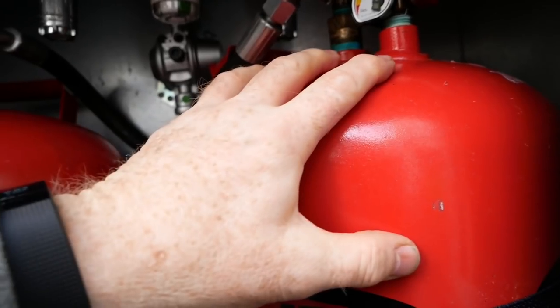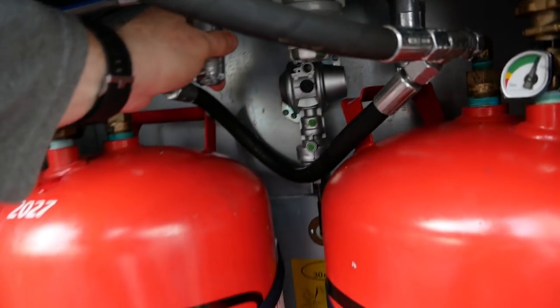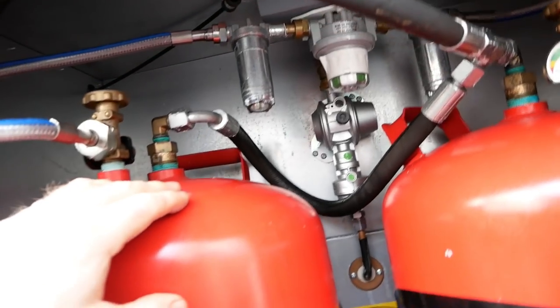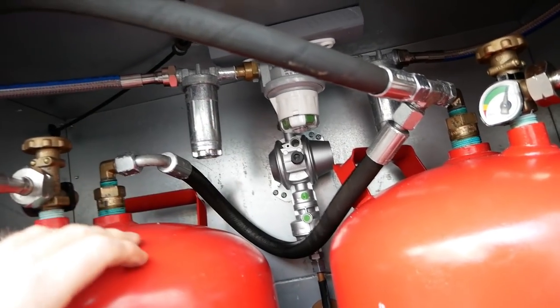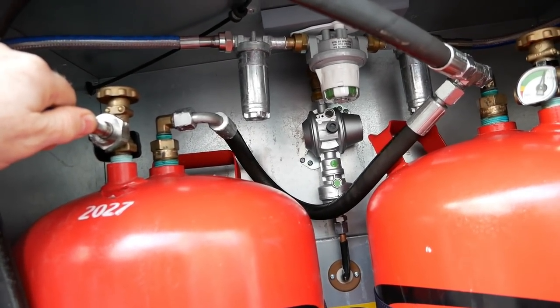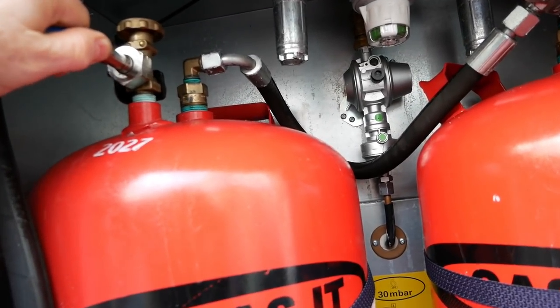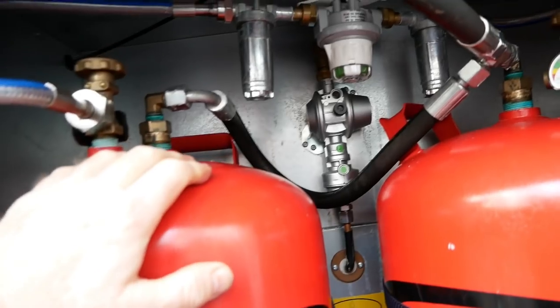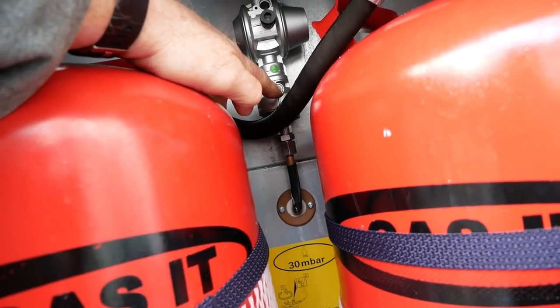If the pointer is set to one side, it'll feed from just that bottle, so that one will empty first. When it's empty, you switch over to the other one. That's the recommended way of doing things so you don't end up running out of gas. We can leave it switched on while we're on the road, and there is a safety feature — this little button here.